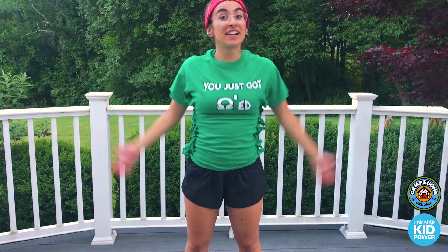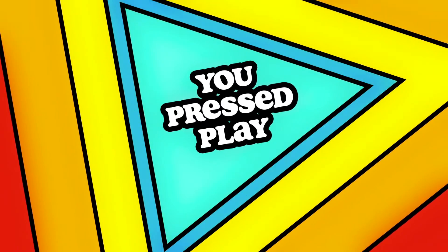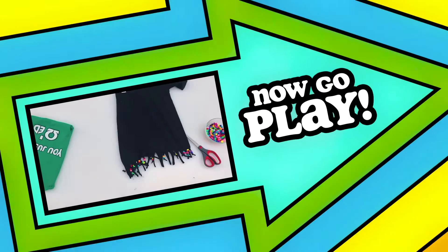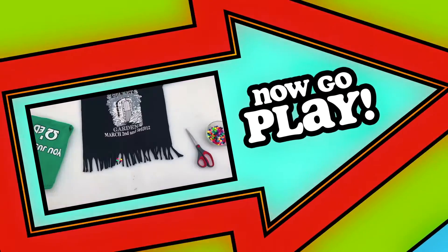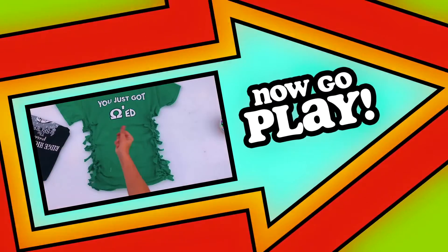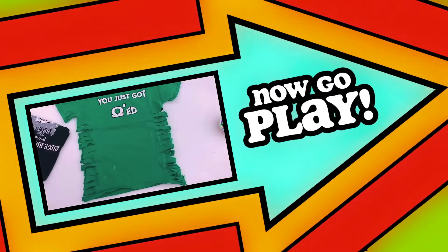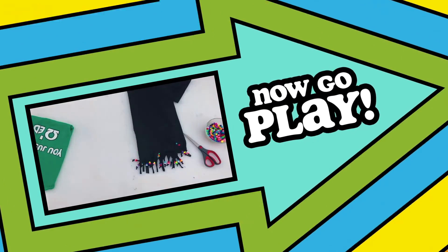Now it's your turn. Find some old shirts and upcycle them. You pressed play. Now go play! Raid your closet to find a bunch of t-shirts that you're not going to wear. Make sure it's cool with your parents to chop them up. And then upcycle your tees! Uuuuupcycle! It's a great tune. It really sticks with you.